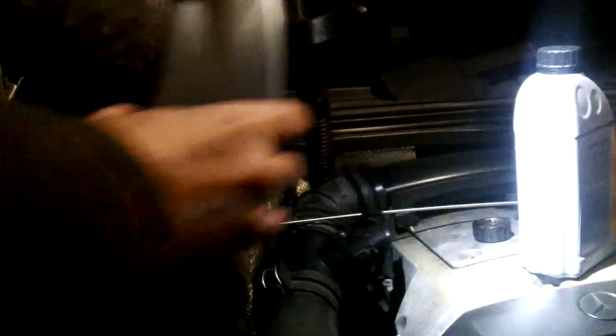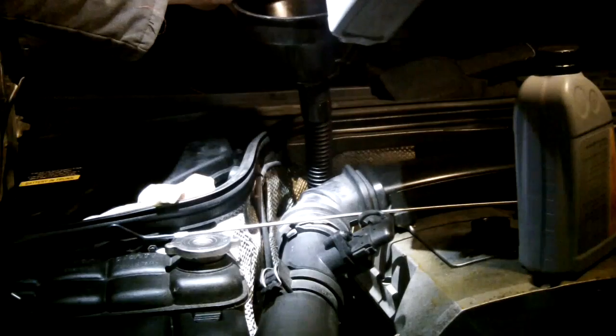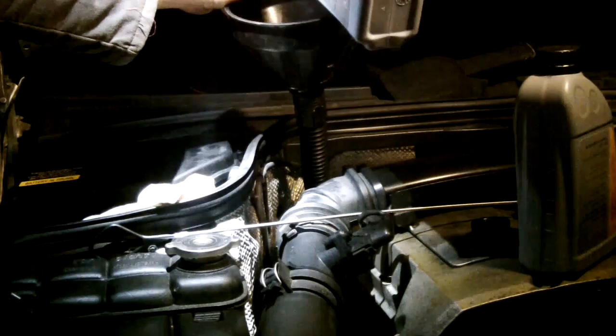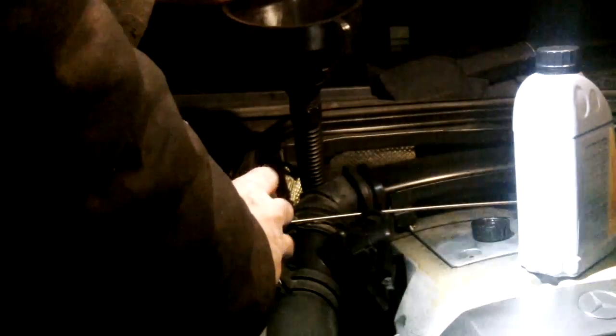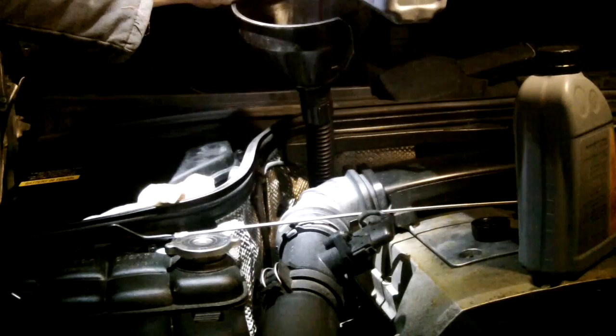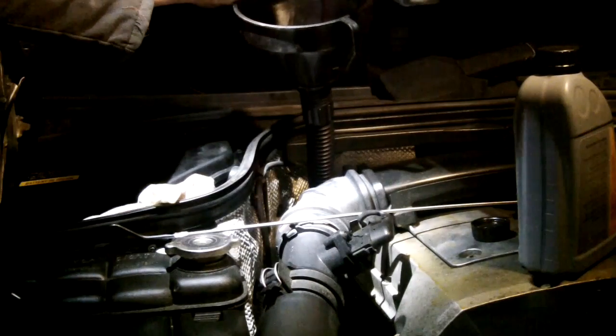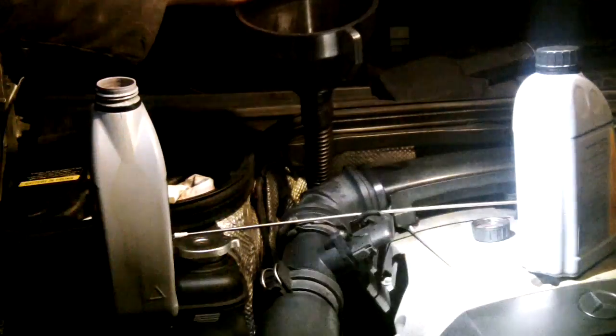We took three and a half liters out, so we're going to put three and a half liters back in, just through the fill tube — there's no dipstick, it's a fill tube. It's a fairly small tube so you've got to fill it a little slowly. I've got two individual liters and the one-gallon jug. Once I've put three and a half liters in, I'm going to start the car, take the final measurement, and make sure the fluid is at the right level. We've taken it off jack stands because it has to be on level ground for the level check.